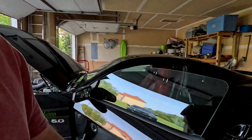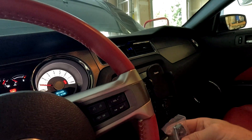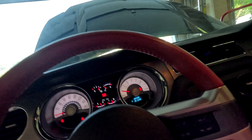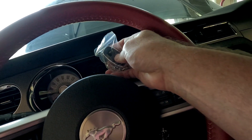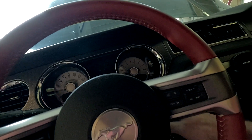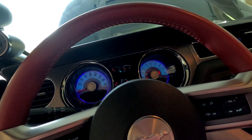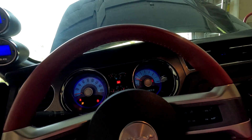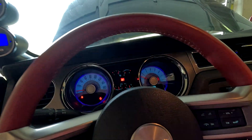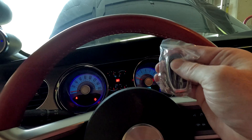Alright, let's turn the Mustang off and see if we can prevent it from starting. We've turned the car off and pressed the off button on the switch — no power, it's obviously not going to start now. Turn it back on — right back on. Hit the off button — nothing. Seems to be working, that's pretty cool!